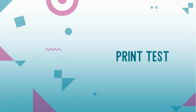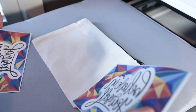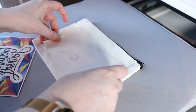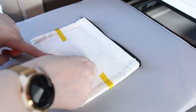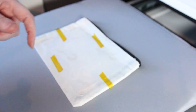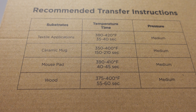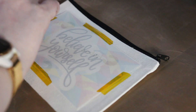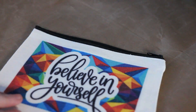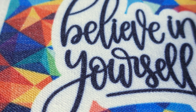Now let's test out our new printer. Position the printout face down on your blank and secure it with heat tape. Press it using the correct time, temperature and pressure — that will typically be listed on the packaging for your sublimation paper. Once it's heated up, peel it off to reveal a vibrant, permanent transfer. But be careful — the items will be hot.